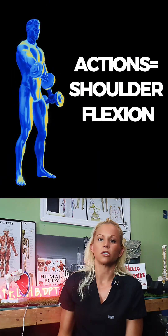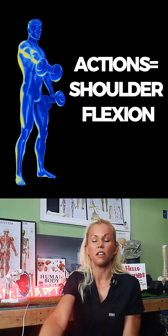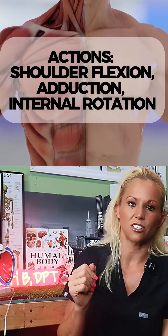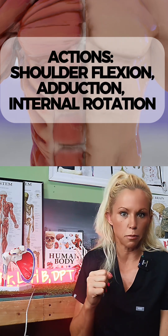This muscle mainly works on shoulder flexion, assisting in lifting the arm forward in front of you. It also helps to pull the arm down in shoulder adduction — down and inwards towards your body.